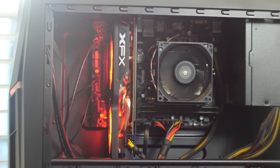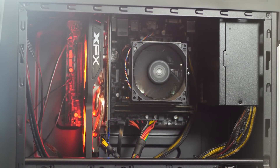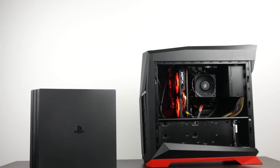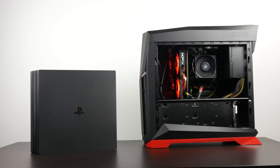Hey, what's up folks, how's it going, this is Waj. Hope you guys are all doing well. Several weeks ago we created a PC to go head-to-head against the new PlayStation 4 Pro. Definitely check out that video if you haven't already. Here we're going to go into more detail of what the parts list is and what this budget mid-range gaming PC can do.